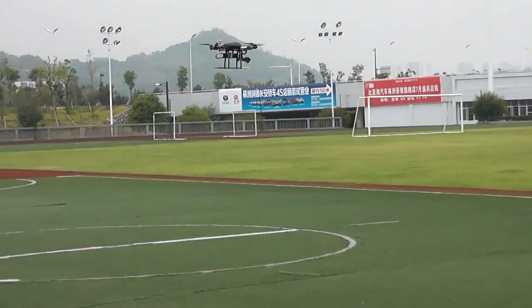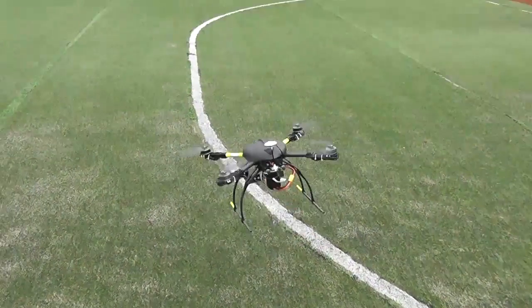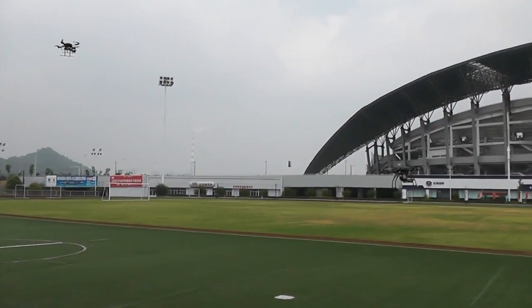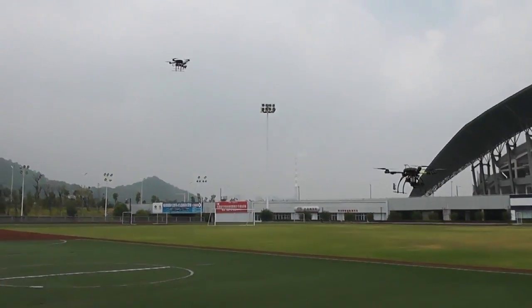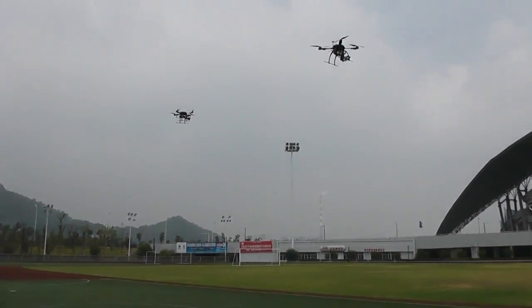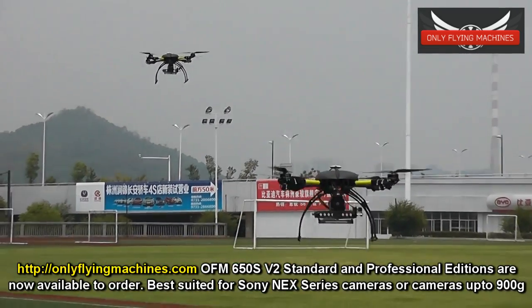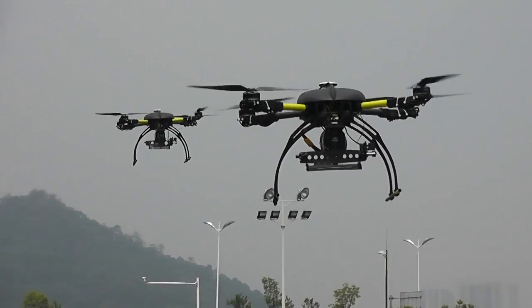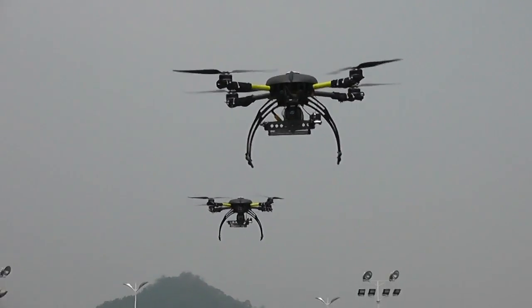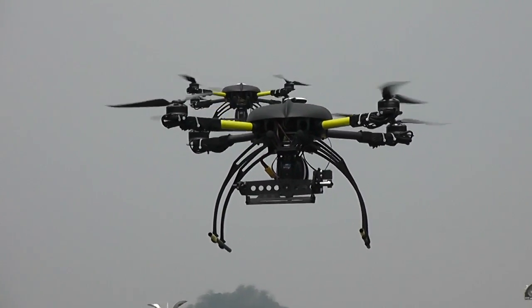And there goes the other one — that one is rising, because of the wind? Yes. See if you can get both in frame. It's getting more. Yeah, right. Beautiful! That quad went up.